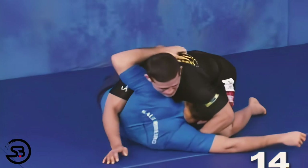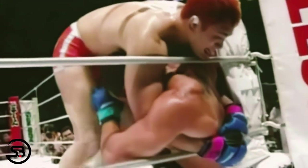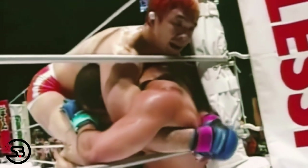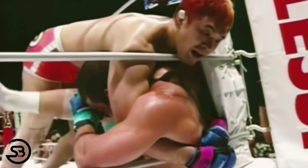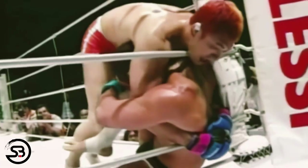We can see the legendary Kazushi Sakuraba do just that here, locking up the full stocks or crucifix position from front headlock, enabling him to deliver some unanswered knees from that position.